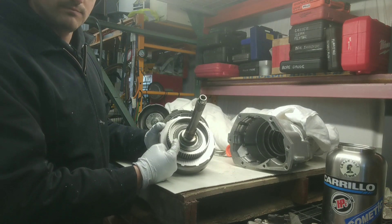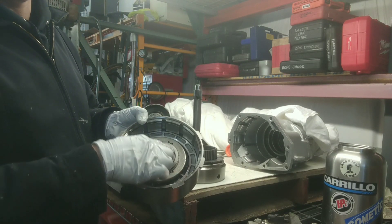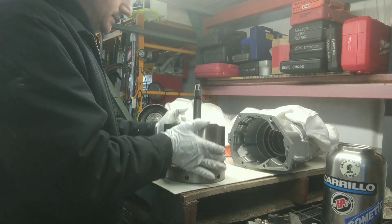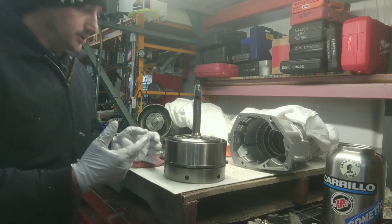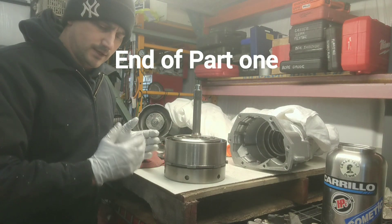You also need to address the different-size bushings — you have to space this drum where the bushing rides so there is no contact between the drum and the forward. You don't want any contact there. Always check these things, especially when you're changing components, because changing one thing in a transmission changes everything.